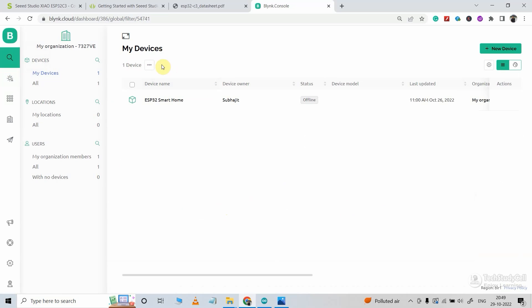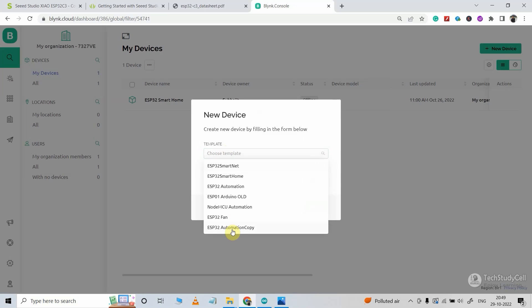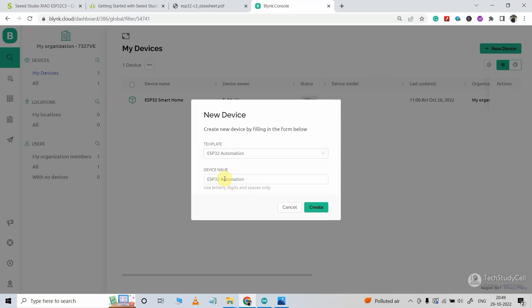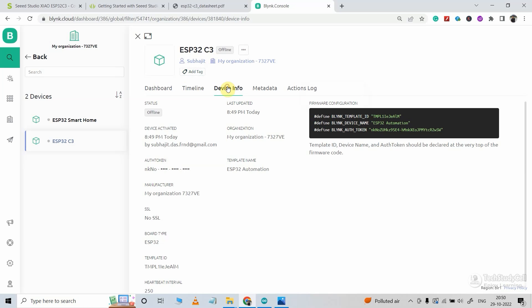Let me go to my devices. Now I will select new device, then select from template. Here I will select the template — in my case, ESP32 automation. You can also give the name of the device; let me give it ESP32 C3. Now I will click on create. Now let me go to the device info — we need these details to program the microcontroller.